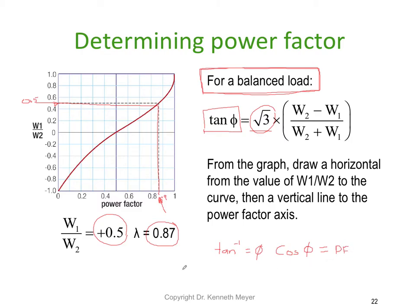So with the two watt meter method there are actually two ways we can end up finding out what the power factor is.